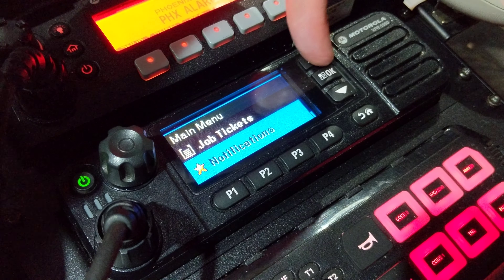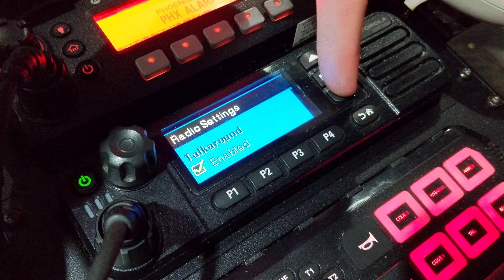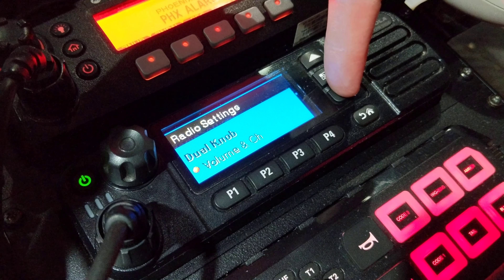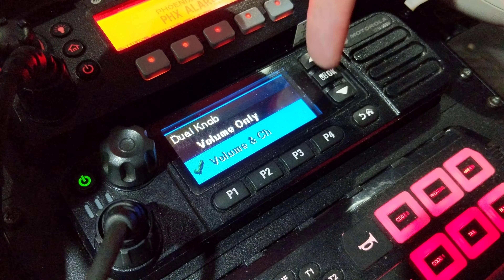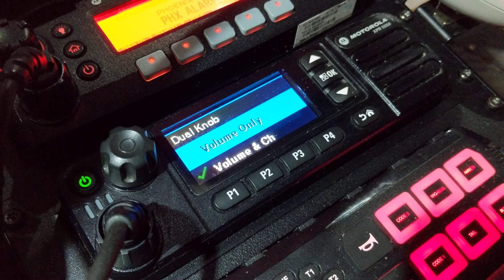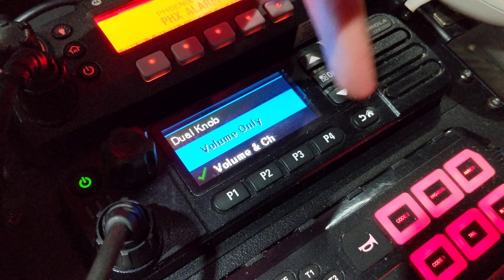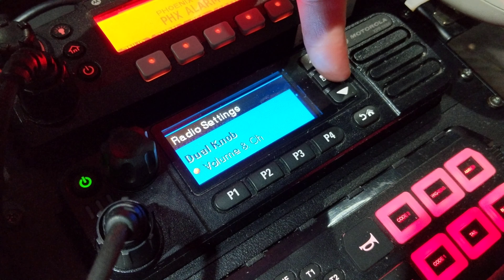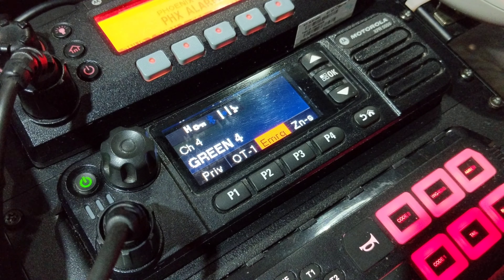It's a really handy feature. How you turn this on is through CPS, or you can go into your radio settings. Scroll over to Utilities, then Radio Settings, and scroll through until you see Dual Knob. Once you select Dual Knob, it gives you two options: Volume Only and Volume and Channel. Volume Only disables this feature, so Volume and Channel is what allows it to work.